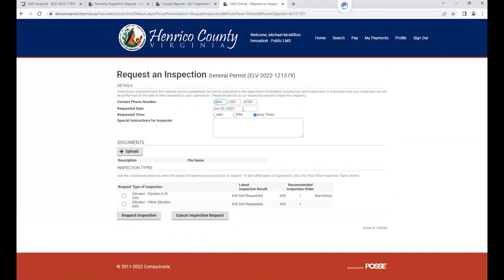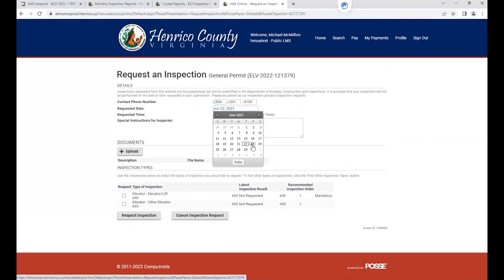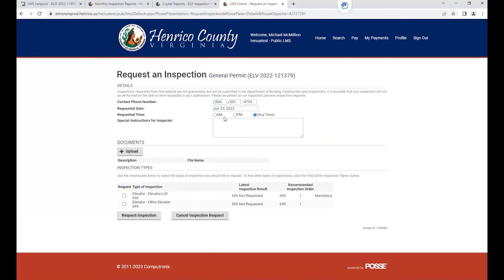The contact information will default to the person who applied for the permit. You will then select the day you would like to have your inspection — it defaults to the next business day. You can select AM, PM, or any time. For special instructions for the inspector, I would always put: please see attached acceptance form.